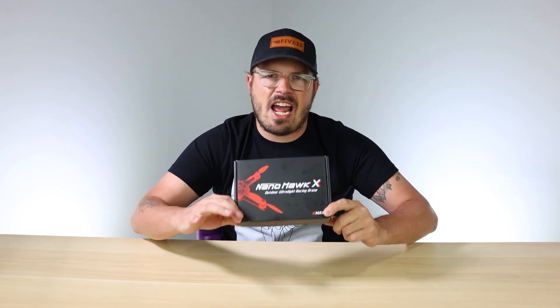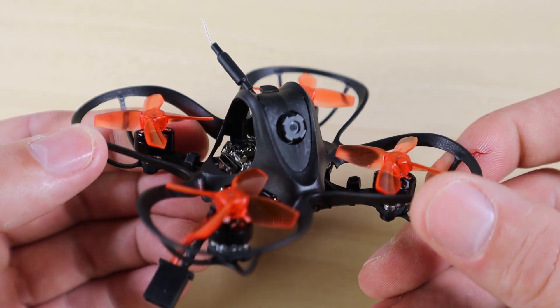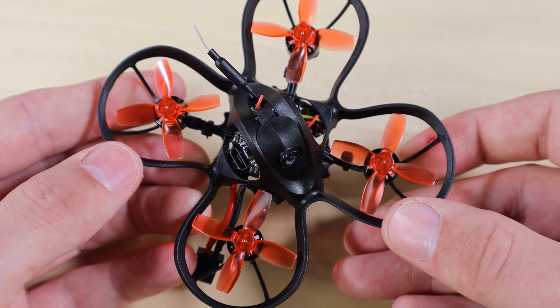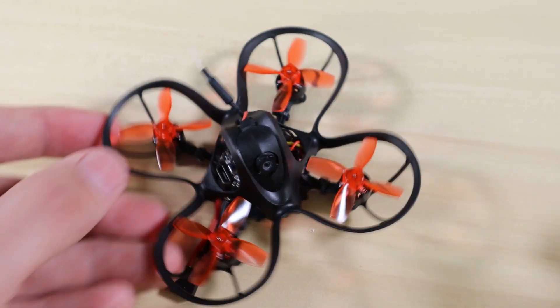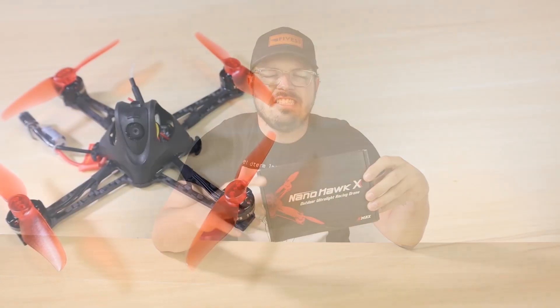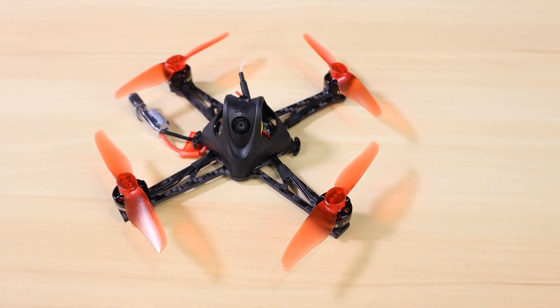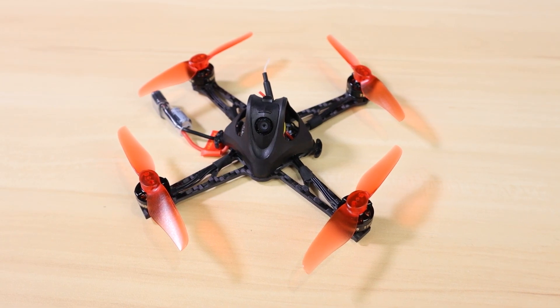Welcome back to the channel. I'm here to show you guys a new product that Emax has released - the NanoHawk X. You may be familiar with our NanoHawk series; we previously released the smaller 65mm micro drone, the original NanoHawk, intended as an indoor flyer. This bigger brother, the NanoHawk X, is intended to be more of an outdoor flyer. Let's jump right in, open up the box, and see what you get.